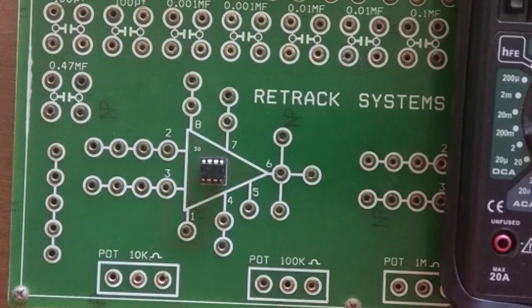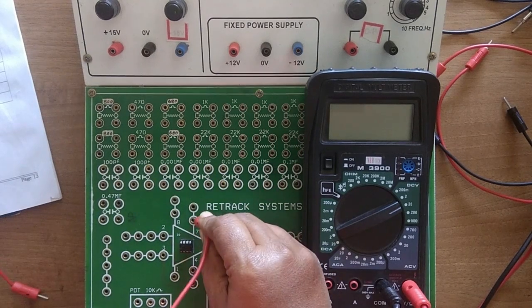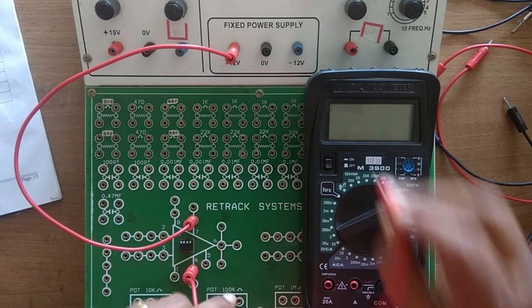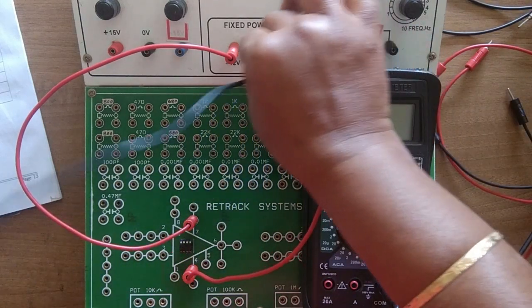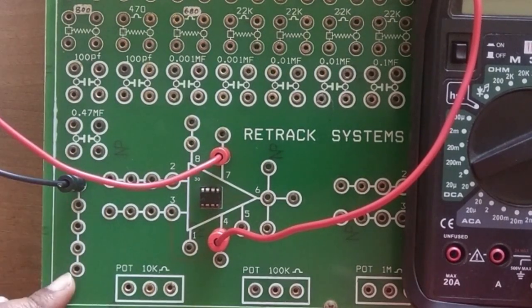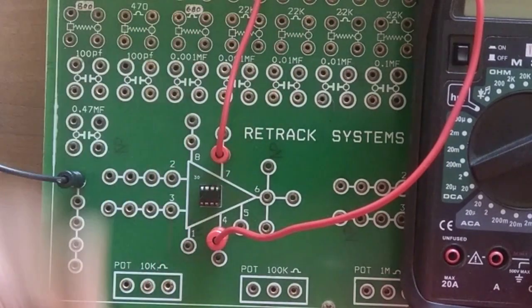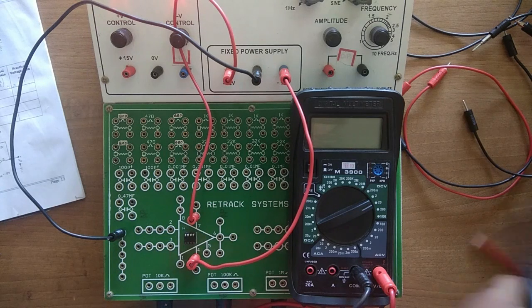Let us connect the circuit now. For op-amp circuits, always connect the dual supply first. Pin number 7 should be connected to plus 12 volt and pin number 4 should be connected to minus 12 volt. To represent the ground I will take a black wire and connect 0 volt here, taking this row as the ground point — any wires can be connected here as a ground point.